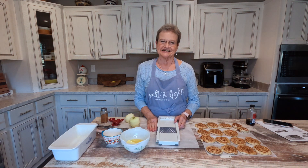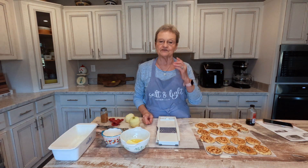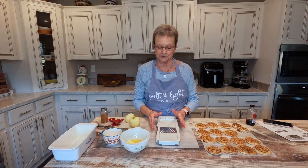Good morning. Welcome to Mama Sue's Kitchen. Today I want to share something with you that I just found on Pinterest.